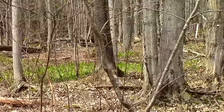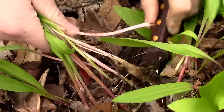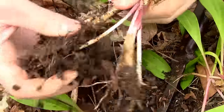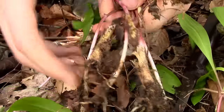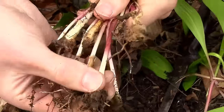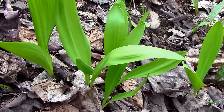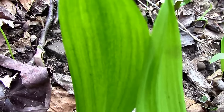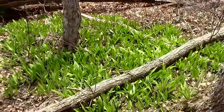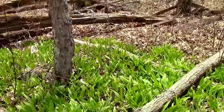Since wild leeks are a delicacy, they have been overpicked in some areas, so I urge you to pick responsibly. Once you've removed a leek plant from the ground, it won't grow back, so always make sure to leave most of the leek plants behind so that the patch can regenerate itself. During my walk, I came across several solitary leek plants which I left alone, but when I came across patches, I picked a few before traveling on to another patch until I had enough for the leek soup.